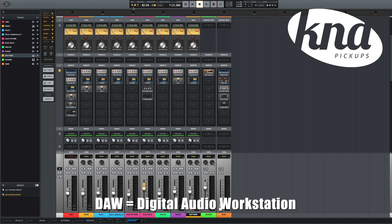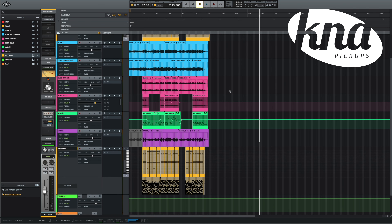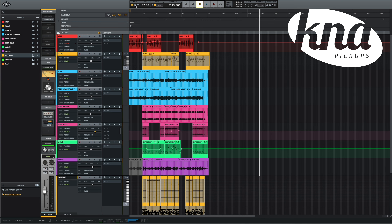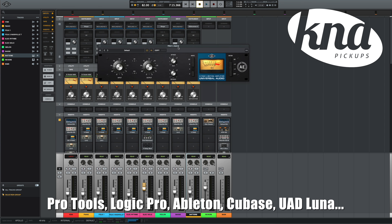Of course, the audio interface is not the only thing you need to record your instruments on a computer. Two other things will be very important to record your best songs: a DAW and, of course, a pair of speakers or headphones. A DAW — digital audio workstation — is software made for recording, editing, mixing and mastering songs. There are many different DAWs you can use, like Pro Tools, Logic Pro, Ableton, Cubase or Luna. All of them will be great for recording; the price varies according to the number of tracks you need and options like the virtual instruments library.